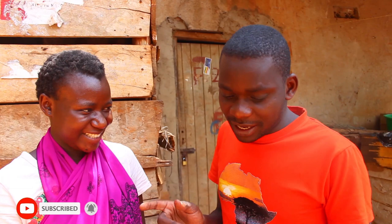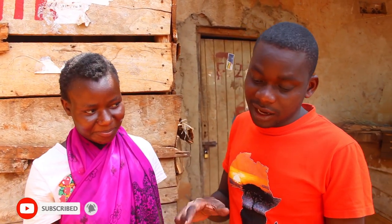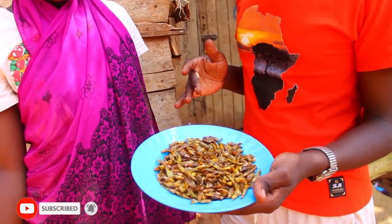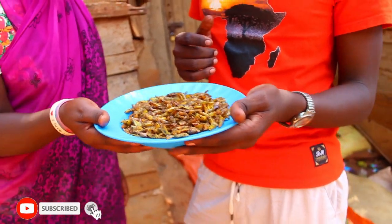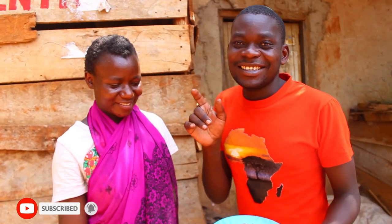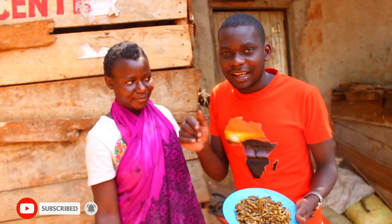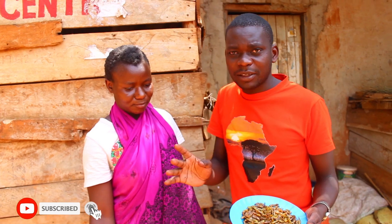Actually, she's right — these insects are so so nice! I can eat even five plates of them — can you imagine — and it is my first time! Yes, they have no problem, you can eat a lot of them. Guys, thank you so much for watching this video. If you like this kind of content, kindly like the video and hit that subscribe button.